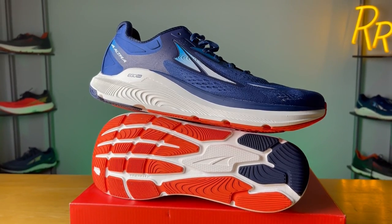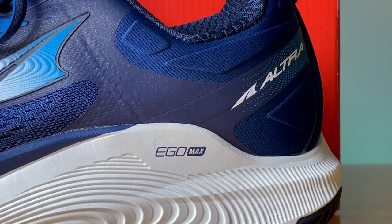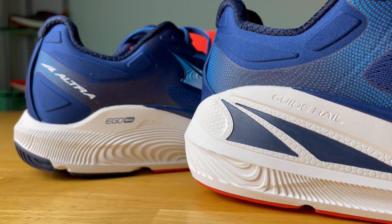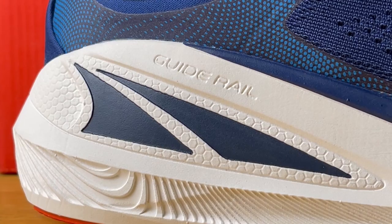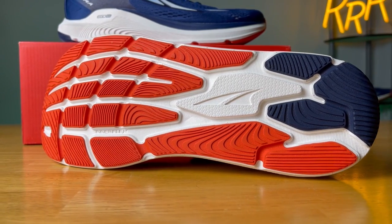Coming in at number five is the Paradigm 6. This is a max stability, max cushion daily trainer that features 30 millimeters of the Ego Max foam with the standard foot shape. I really enjoy that Ego Max foam — when you get 30 millimeters of it, it's a noticeable difference over the typical Ego foam. The other big thing is it's a non-intrusive stability experience. You have these massive guide rails on the lateral side and a really large one on the medial side, which essentially keeps your foot going the correct direction. You also get a really wide forefoot and heel section, which helps with the stability story and pairs nicely with those guide rails.